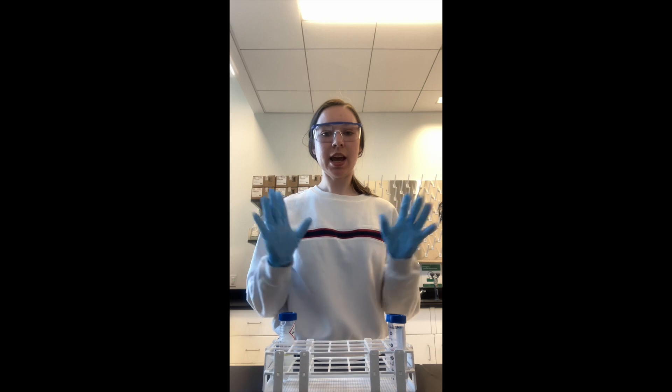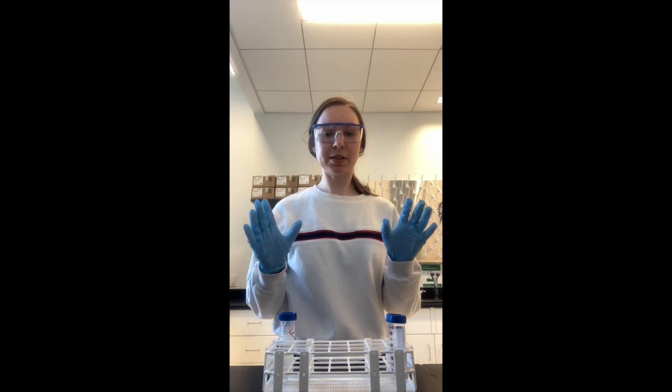The next step is to make sure you are wearing proper attire. Make sure you're wearing clothing that covers your skin including long sleeves, long pants, closed-toed shoes, and if you have long hair, make sure your hair is tied back. You also need to be wearing safety glasses to prevent against splashes in your eyes, and disposable gloves to protect your hands.